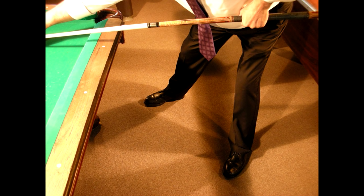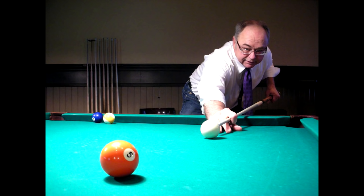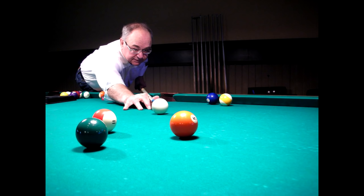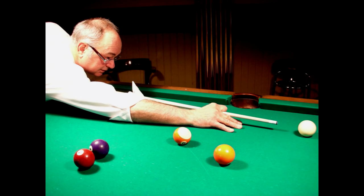Start with your feet spread comfortably apart and facing your target at a slight angle. Your body should be slightly off to the side so when you bend over, your head is naturally directly over your cue stick. Placing your head over the cue stick gives you the best view of your target. Once you are comfortable over the cue stick, lower your head as close to the cue stick as you can so that you can aim right down the stick like you would do with a rifle.